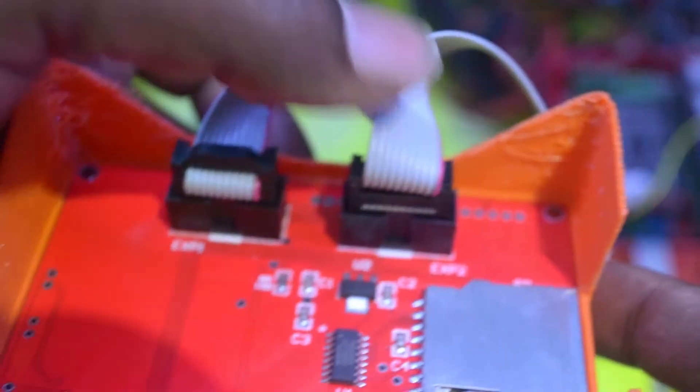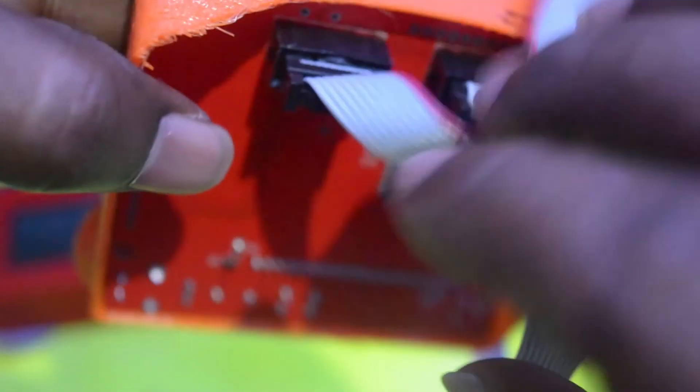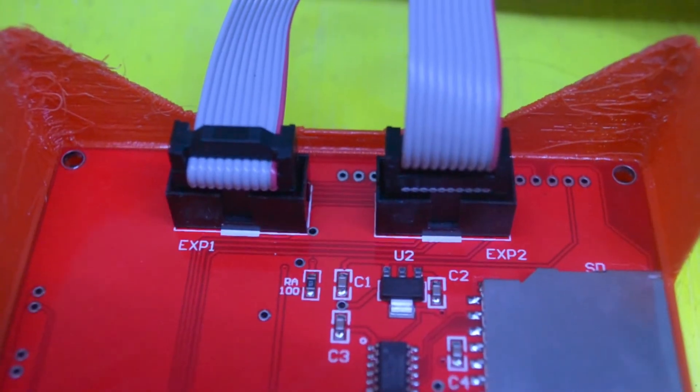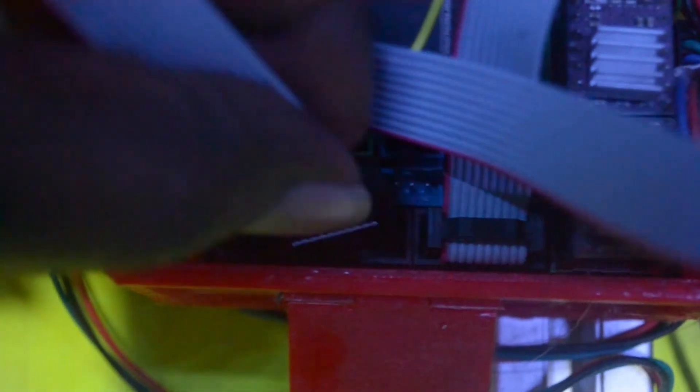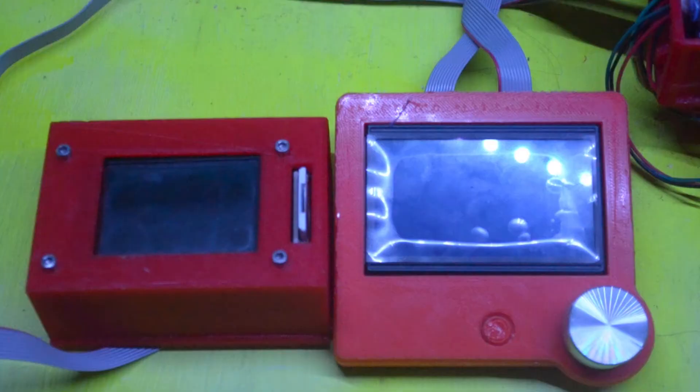I've rotated both cables 180 degrees and connected them back. You can see the notch is showing this way because we shaved it, so it is able to fit inside. Rotating the connectors 180 degrees can be done at the LCD controller side or at the motherboard side. In my case I did it at the LCD side, so the motherboard side connectors are connected the same way as before.